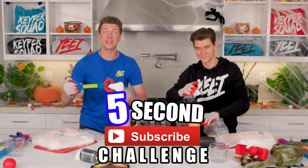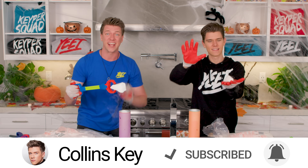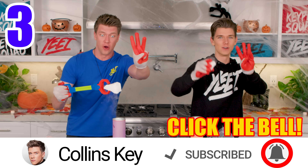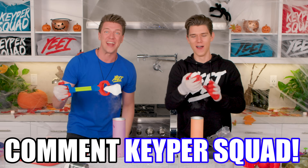Five second subscribe challenge — we wanna see if you can subscribe to this channel and turn on the channel post notifications in five seconds. Are you ready? Here we go. Five, four, three, two, one. Done. If you can do that, comment down below KeeperSquad right now.